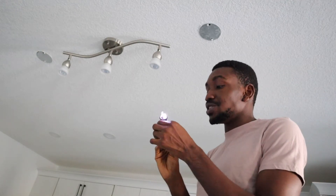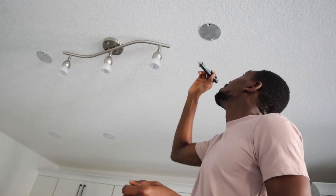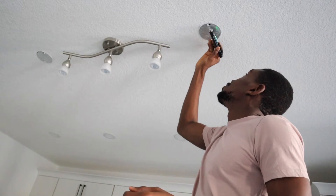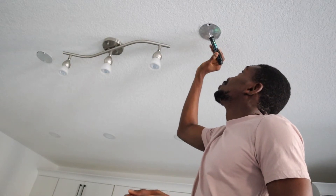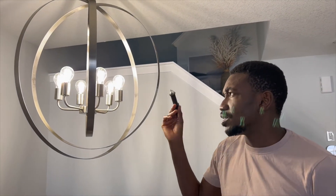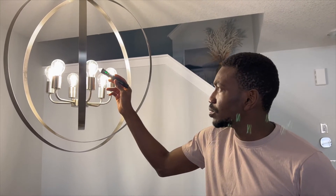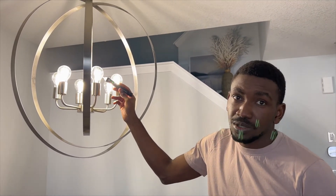This here is a voltage tester. It's basically to figure out, or to double check, that there is no current. So nothing — all good. If there is voltage, it's basically going to go off like this. See?